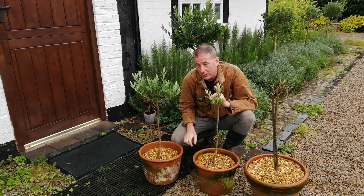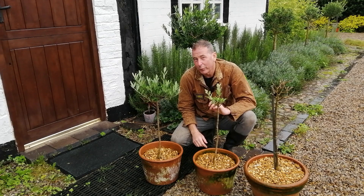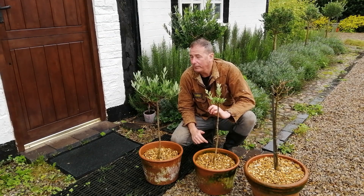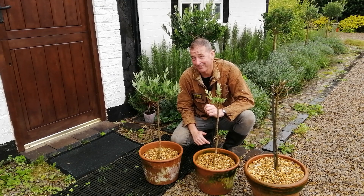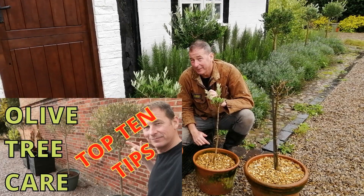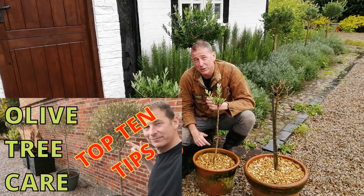Just while we're on the subject of pruning olives — some people want fruit on their olives. I don't; I just have them for ornamental purposes. If you want fruit on your olives it has to flower, so you have to leave it a year and not prune it. Then it will flower and those flowers will eventually turn into olives.